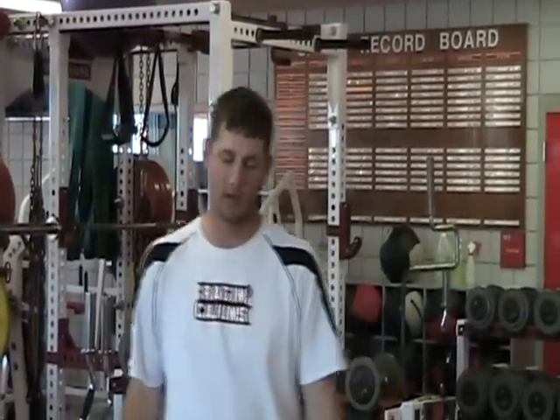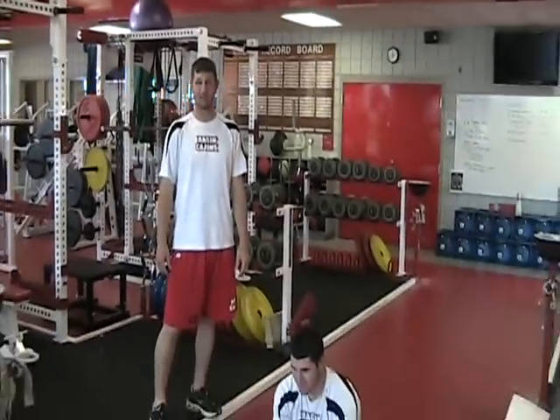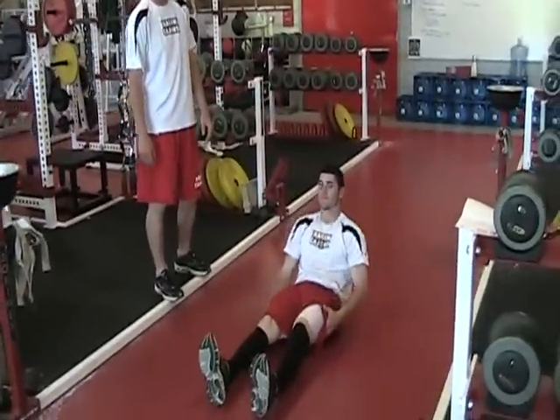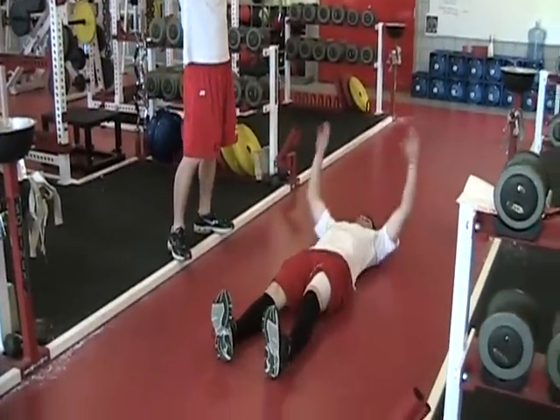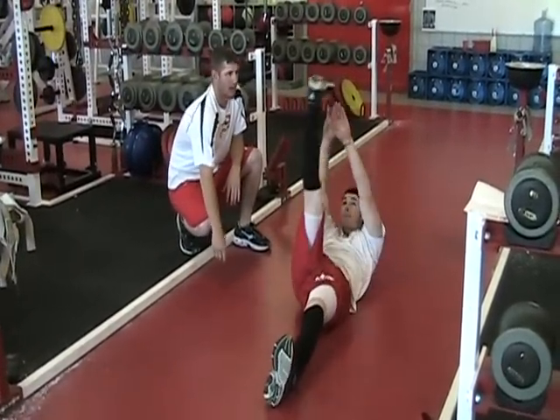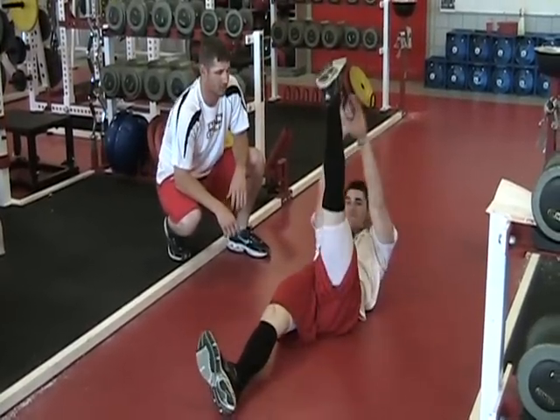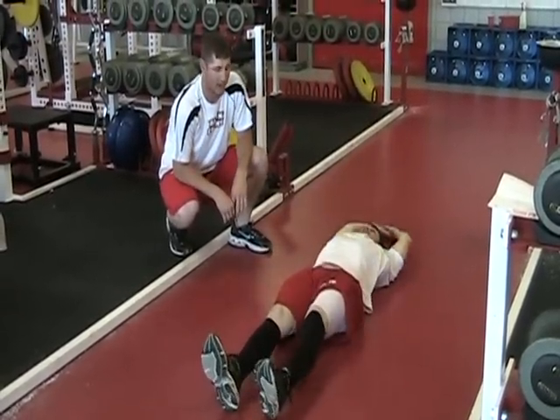The next four exercises really target the lower part of the abdomen. Our first exercise will be single leg jackknives, where you lay flat extending your arms out over your head. In this exercise you bring one leg up at a time and you want to touch your toe. Make sure that your back is up off the ground and you really squeeze your lower abdomen.